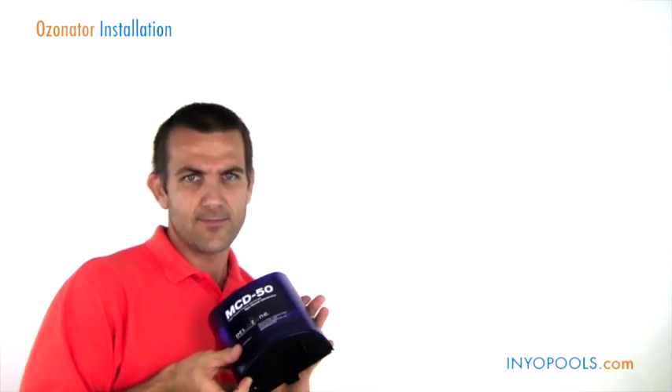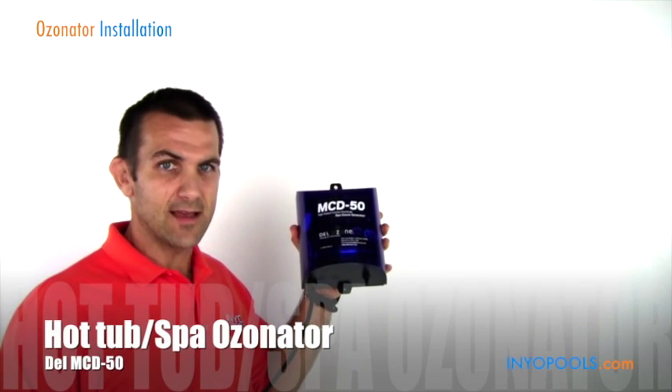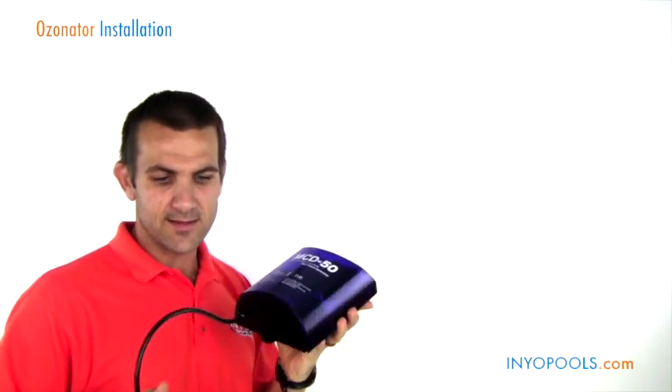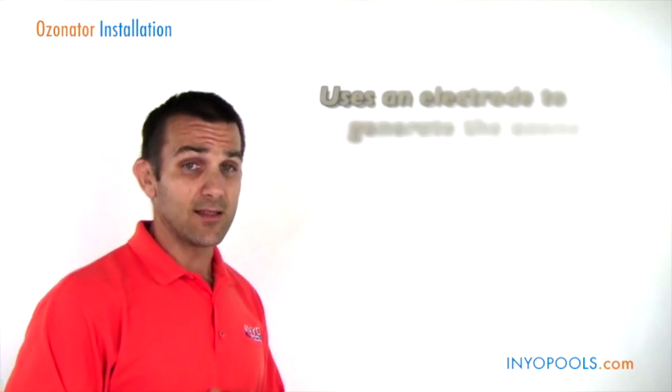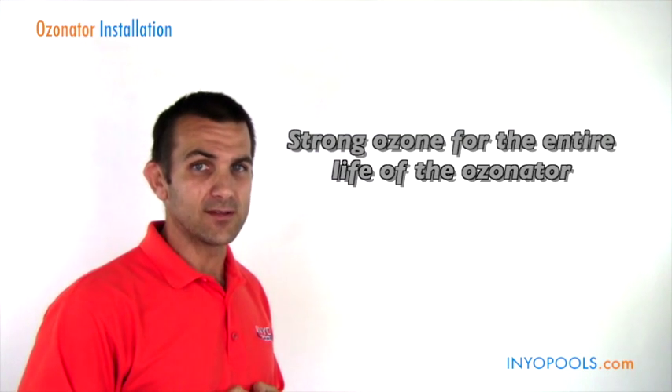A really popular option in the hot tub industry is going to be a hot tub or spa ozonator. Here's the Del MCD 50, which is a corona discharge ozonator. It uses an electrode to generate the ozone, which is really good. Some of the older models use a bulb, and with that particular style, the ozone was strongest at the beginning and got weaker and weaker over the life of the ozonator. These new models are great — you get really strong ozone throughout the whole life of the ozonator.